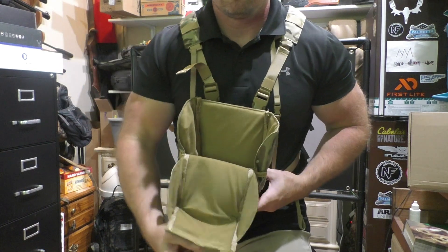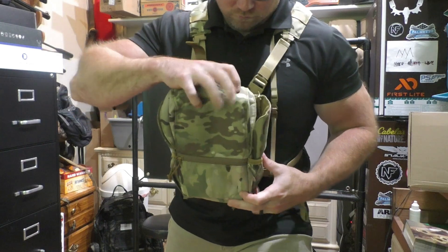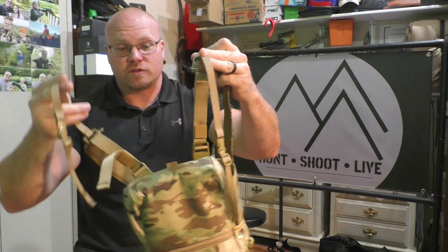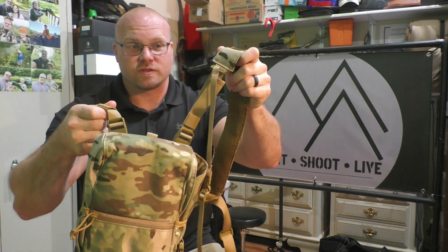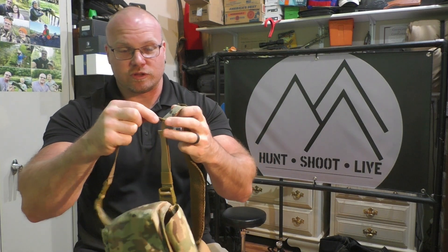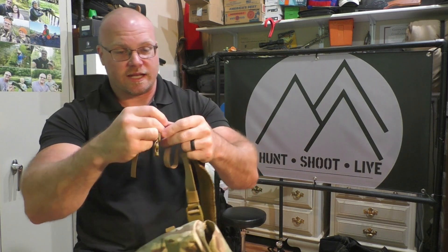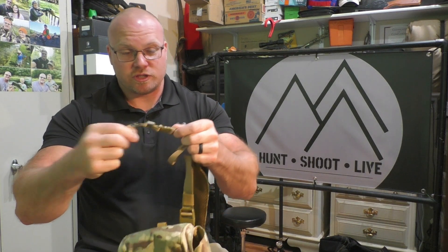It has shoulder straps that are detachable — you could take those off if you just wanted to use it as a binocular cover and keep it in a backpack. It also has attachments so your binoculars are physically connected to the harness. If you didn't want to use those you could cut them off, though it looks like they're not removable otherwise — you'd just have that piece kind of hanging down.